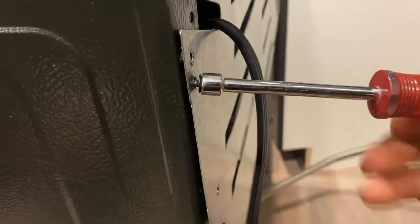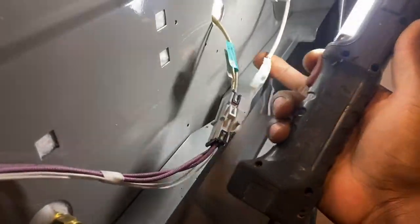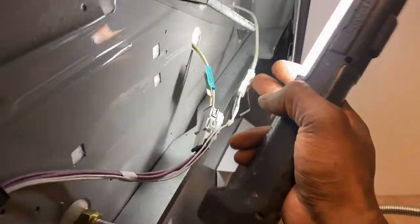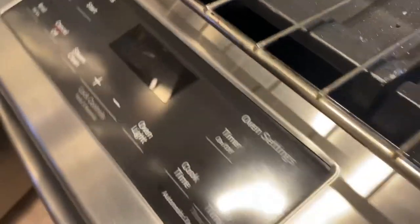What you do is the process of elimination. You take off this back panel — I took out most of the screws already. This is your sensor, your flame sensor switch inside the oven. This will usually give you the F3 on the control board. If you ever see that F3, that's if this goes bad.